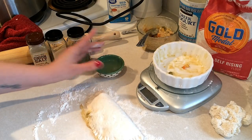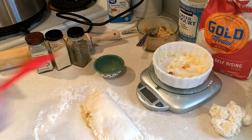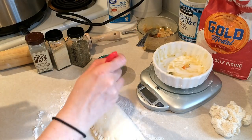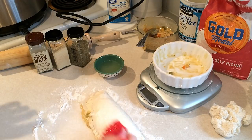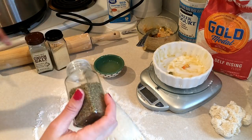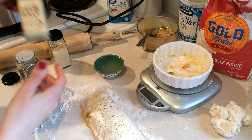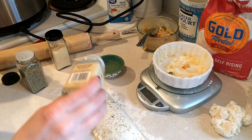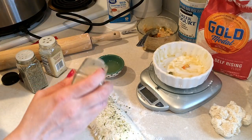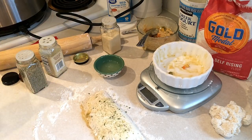Now I'm just going to crimp the edges here. I have a little egg wash — just some egg white — so I'm going to brush that on. I also grabbed some spices: since this is savory, I'm going to sprinkle on some Italian herbs, onion salt, and garlic powder. Then I'll put this on a cookie sheet, finish the rest of them, and be right back.